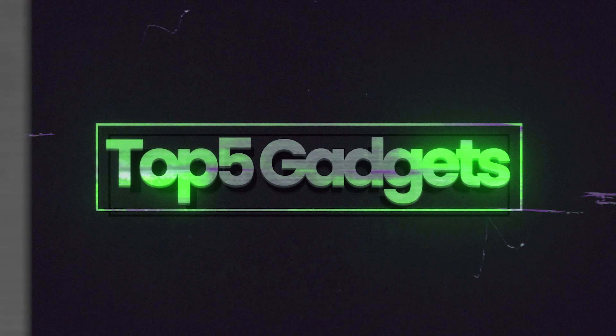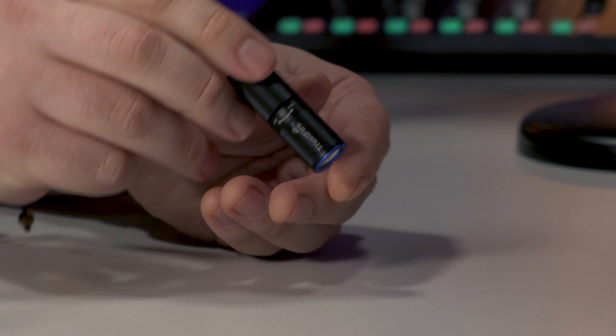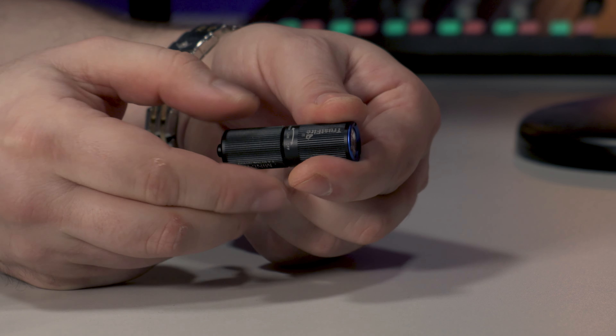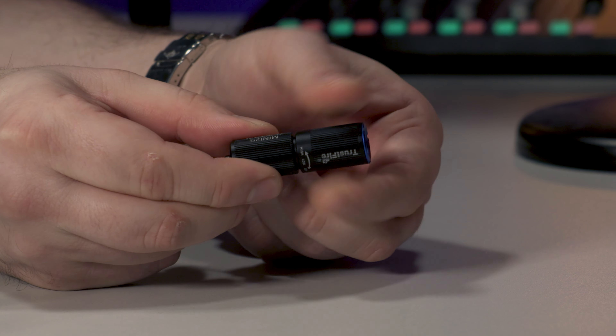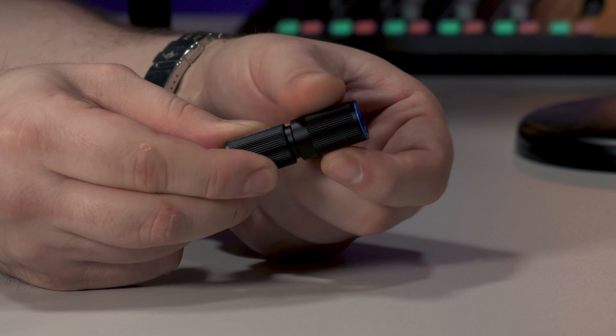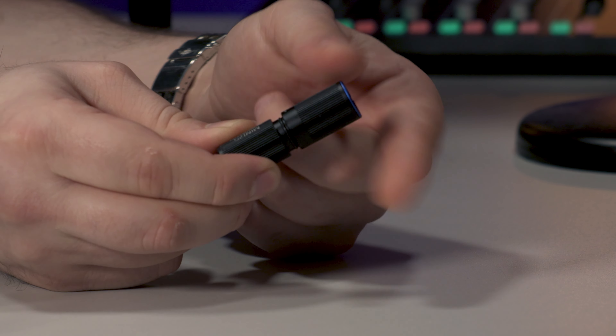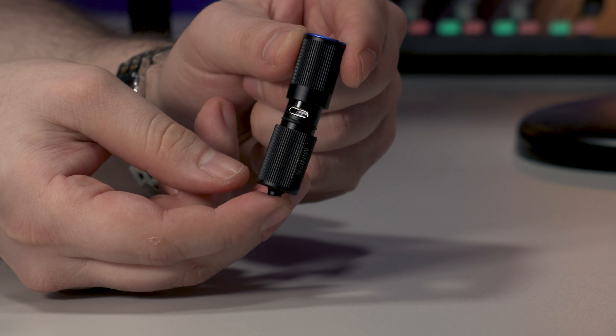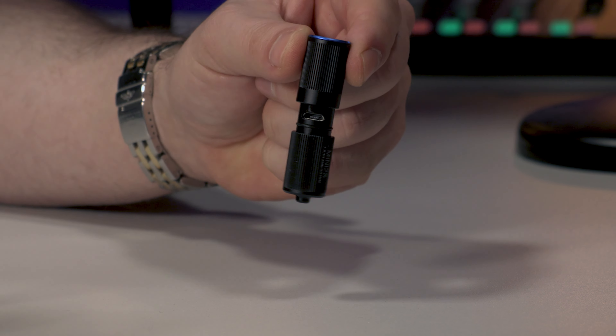I saw the advert first of all and they were lighting up the torch in a bowl of water. This is the Mini 2S from TrustFire. It's available in just black — no other colors listed — so I went for black. It has an internal battery, a micro USB-C chargeable device, with a charging cable in the box.